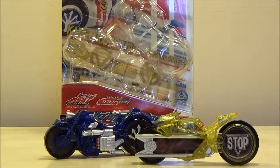Hello YouTube, this is Darkon633, and today I'm bringing a review of the Comrader Drive Deluxe Signal Bike Set.